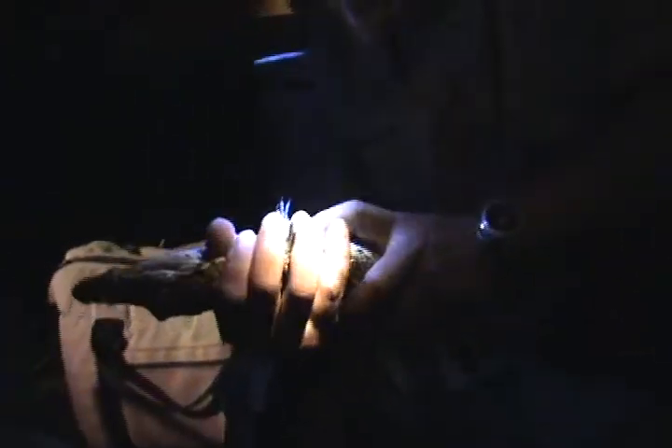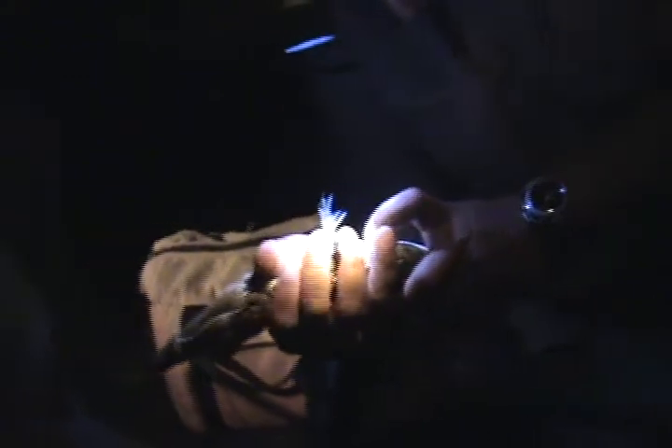Look at him. If you look carefully around his body, you will see a lot of dots here. Look at these dots on the scales here. These are what they call sentient organs.